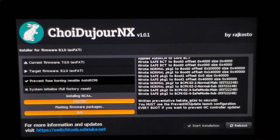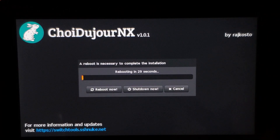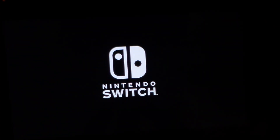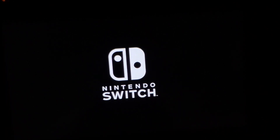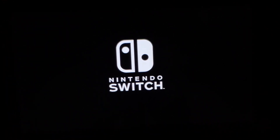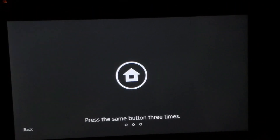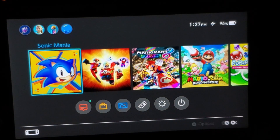There we go. Now we're going to choose the option to reboot, which is right here on the left-hand side. It's going to reboot the console. Now I need to put in my payload. Okay, I just injected my payload — I'm running SXOS as you already know — so the console is booting up right now.